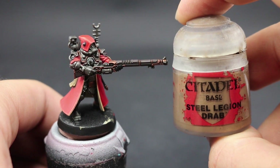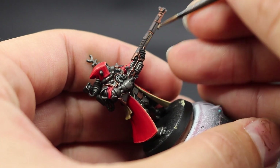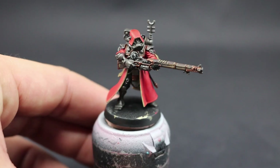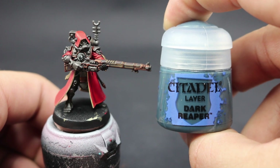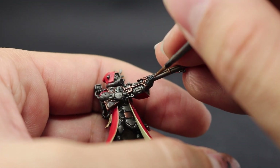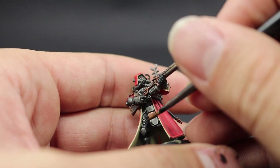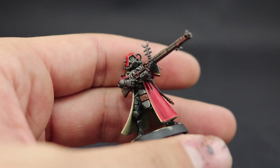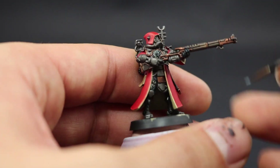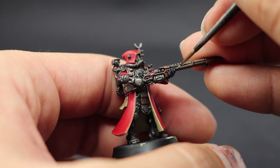Next I'm going to use Tallarn Sand — Legion Drab — to pick the edges of the brown, highlighting them the same way as the robe. Then for the blacks I'm going to use Dark Reaper, using blues to highlight the black. This creates a cool-looking black that contrasts nicely with the warm bone and red. I'll pop the blacks a little more with Fenrisian Grey, painting a smaller and brighter area with a small detail brush.